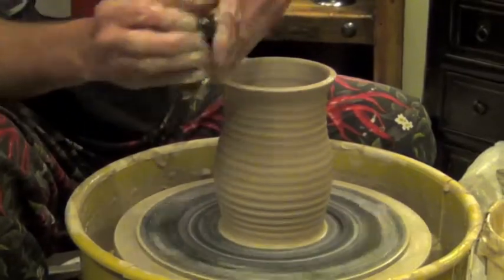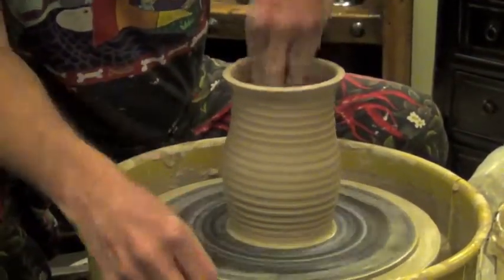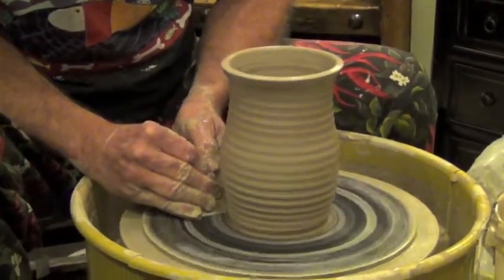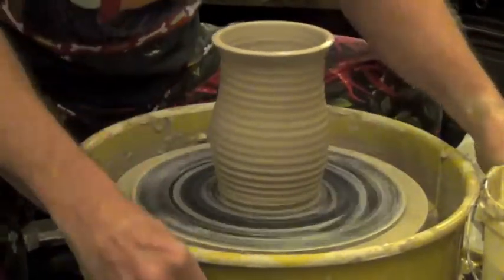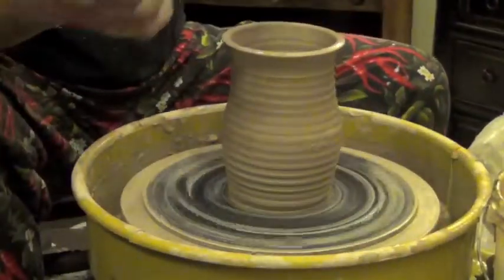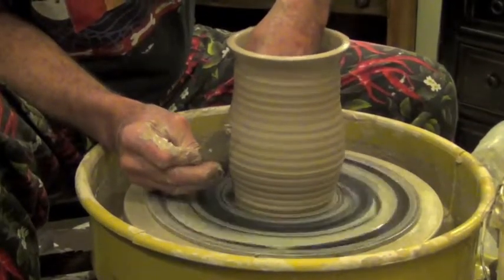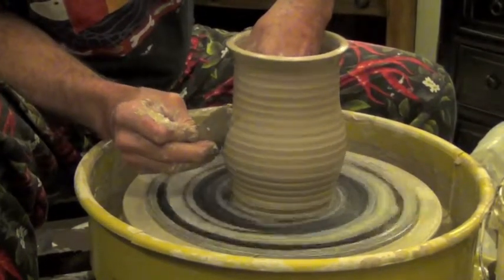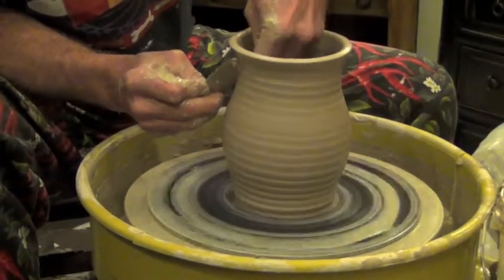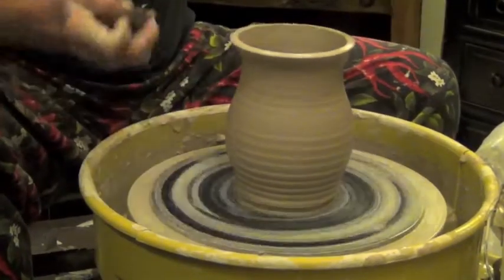Now after I get the shape started, I then finish off the bottom by taking off the excess clay like that. And then I take a couple of metal ribs that have less friction than my fingers, and it does two things: it takes the throwing rings out, and it takes the slip off the clay, so that the clay is not so likely to fall down and collapse.